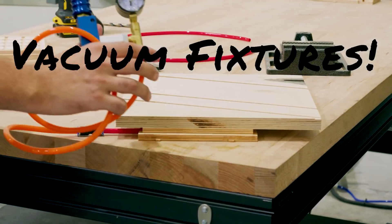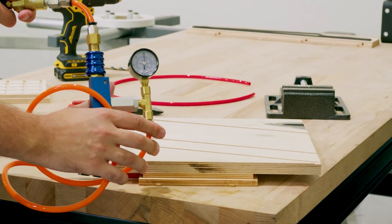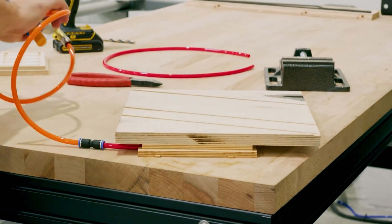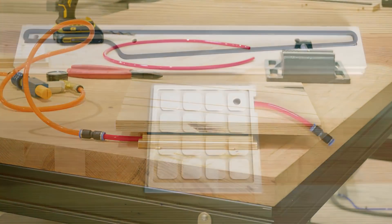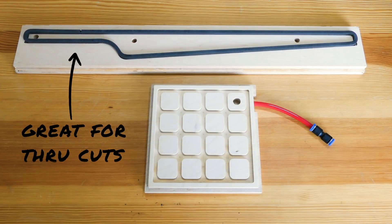In this video I'm going to show you a simple vacuum fixture that you can make on your machine in just a few minutes. These are really useful for parts that are difficult to hold down with clamps or universal vacuum tables. Here we have two examples. The top one is for a production run of a specific part, in this case an armrest.